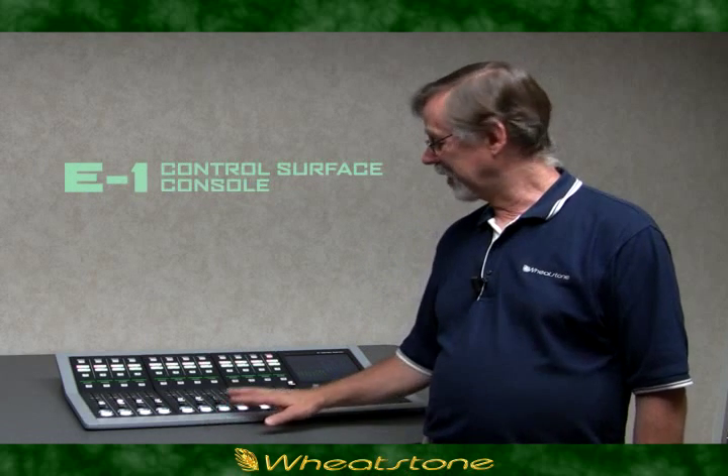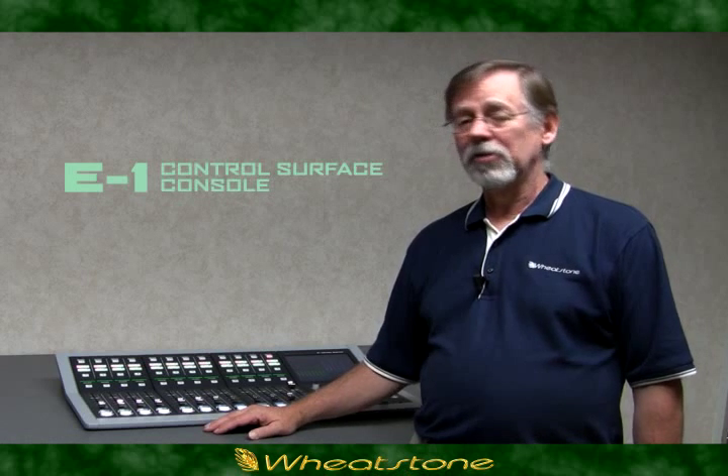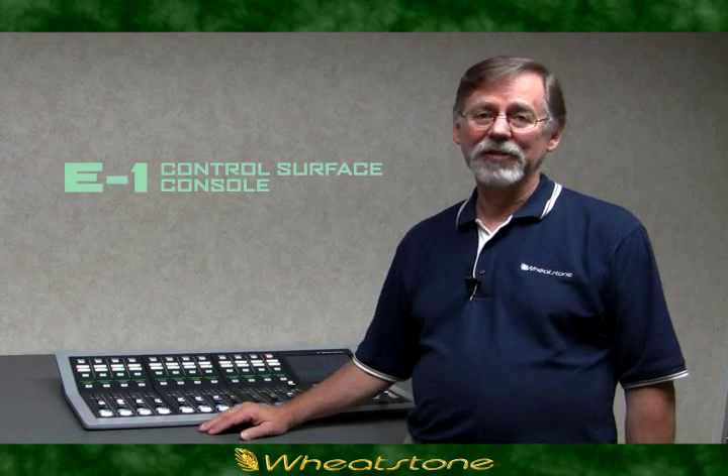To learn more about the E1, the IP88CB, or building an audio over IP network from Wheatstone, give us a call here at Wheatstone or contact your favorite broadcast dealer. Thanks a lot for listening.